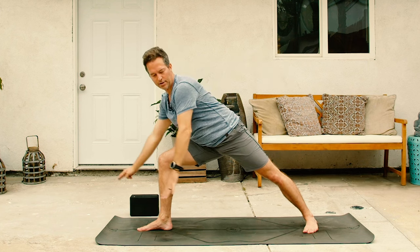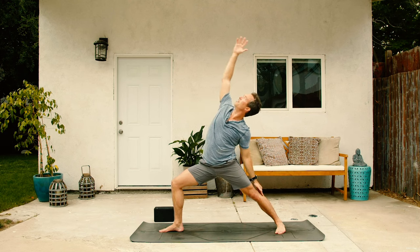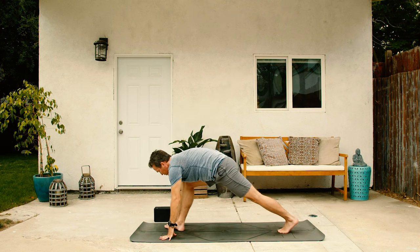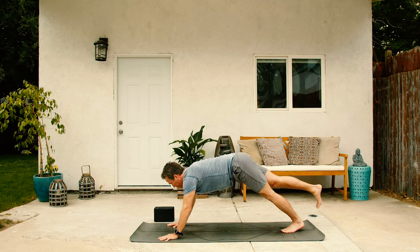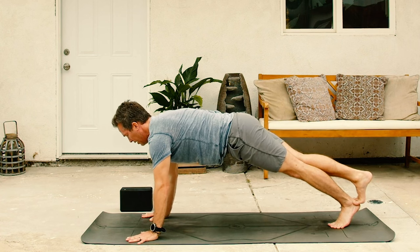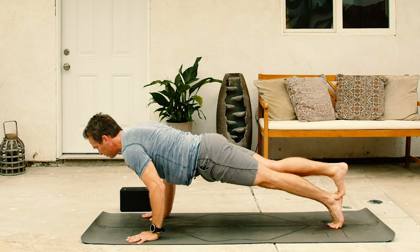Now from here, left arm comes down. Reverse circle all the way back to reverse warrior on the inhale. And then on the exhale, cartwheel both hands down to the ground. Pivot onto the back left toes. From here, bring the right leg back. Lift the right foot off the ground. Stack the right toes on top of your left Achilles heel. And then keeping those feet stacked, inhale, lower down, chaturanga.